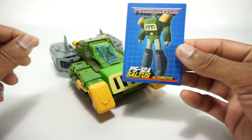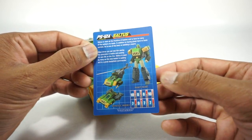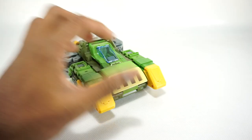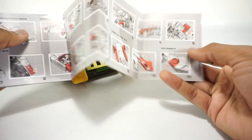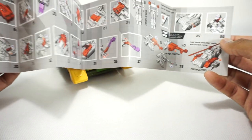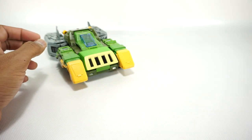You do get a collector's card here — it says PS12A Saltis Alternative. The back has a bio and the tech specs. Typical MMC card. You also get instructions, but they're not the best. The transformation isn't bad at all and is really well done, so luckily you don't need them — they're very useless, very incomplete. They don't have enough pictures to make them useful. You're better off watching a video from Paik or this one.